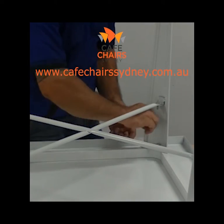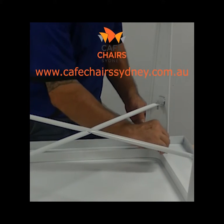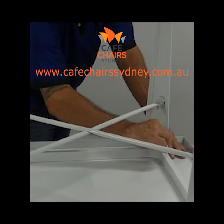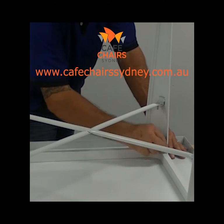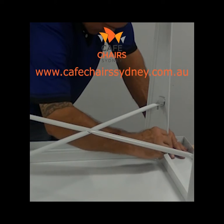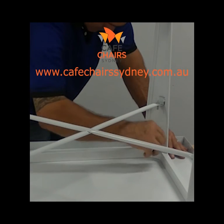Step five: once the screws in the cross section are completely tightened, tighten the screws that connect the table legs to the table top. You may need to do this gradually to get all legs to sit straight. Ensure all screws are completely tightened to avoid a wobbly table.